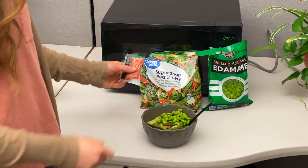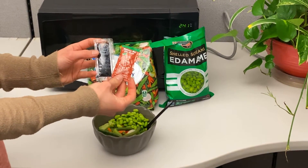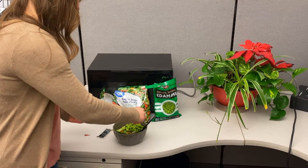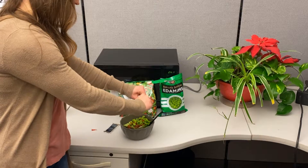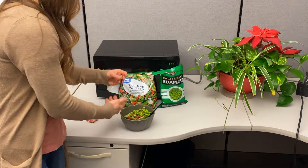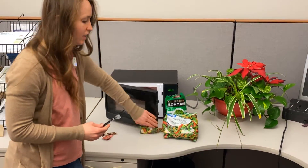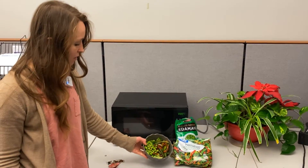And to finish it off, I'm just using flavor packets — sriracha and soy sauce from the cafeteria. Sriracha might be kind of hard to find as a packet, but soy sauce you can usually find, so you don't even have to have the bottle. Let's get that on there and then we'll throw it in the microwave for about three minutes. About three to four minutes later, it should be ready — and there's your easy microwave meal.